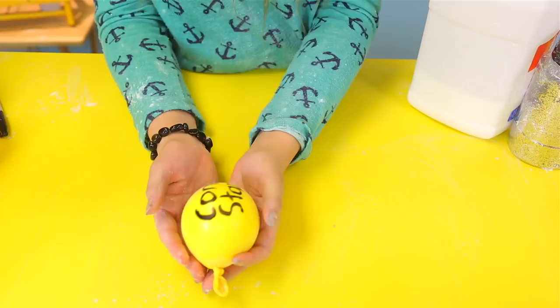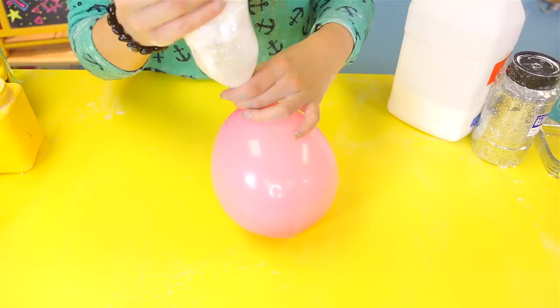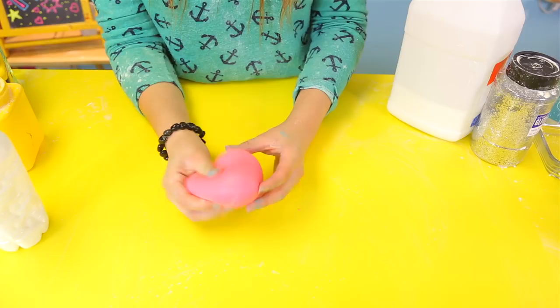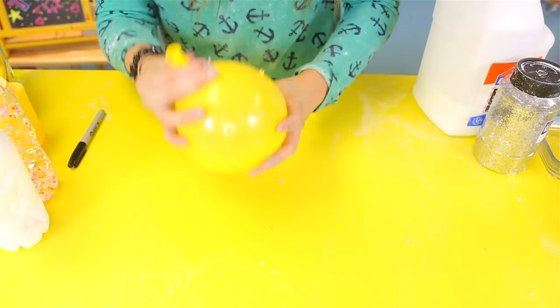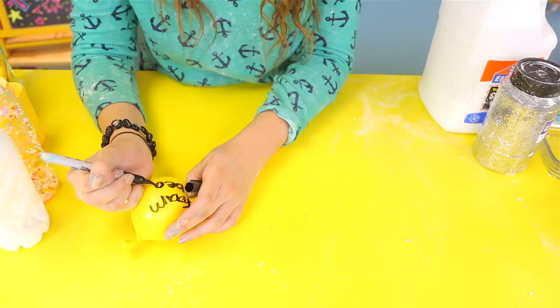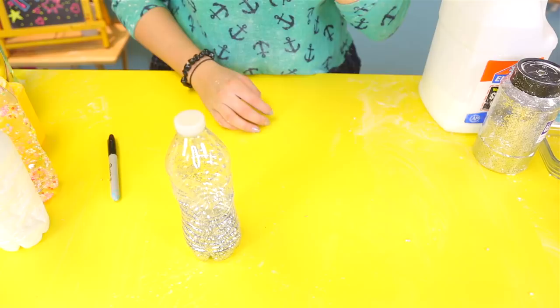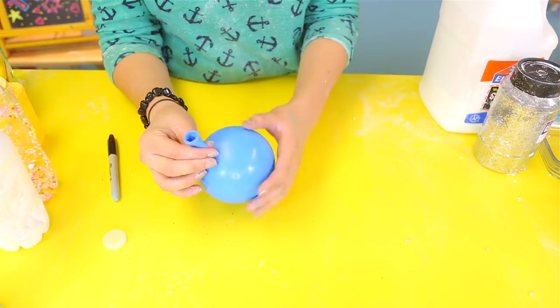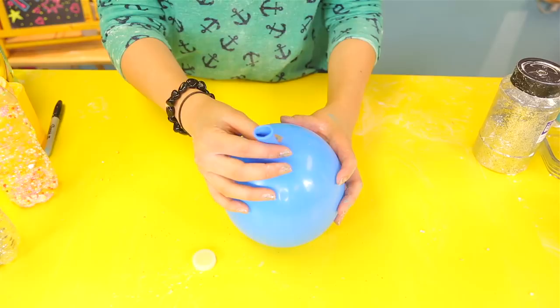Now we're going to do the foam bead one — I have to be really careful because the beads will just shoot out. I'm going to leave a little bit of air in this one so it pops better, since foam beads don't pop as much. It literally looks like a mango! Last one and it's the best one — glitter. I'm not going to let all the air out completely; I want extra air so when I pop it the glitter goes everywhere. Also, I completely forgot about the borax balloon — borax, yellow baby!